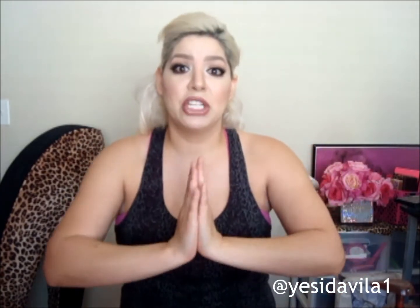Hi everyone, welcome back to my channel. My name is Justine. Today I'm going to show you how to lighten your underarms. It's one of the issues that a lot of girls have, especially in the summer when you're wearing all these cute little tank tops and you've got to show your underarms and it's just dark and sometimes you feel embarrassed. So I'm going to show you the products I use to lighten my underarms.